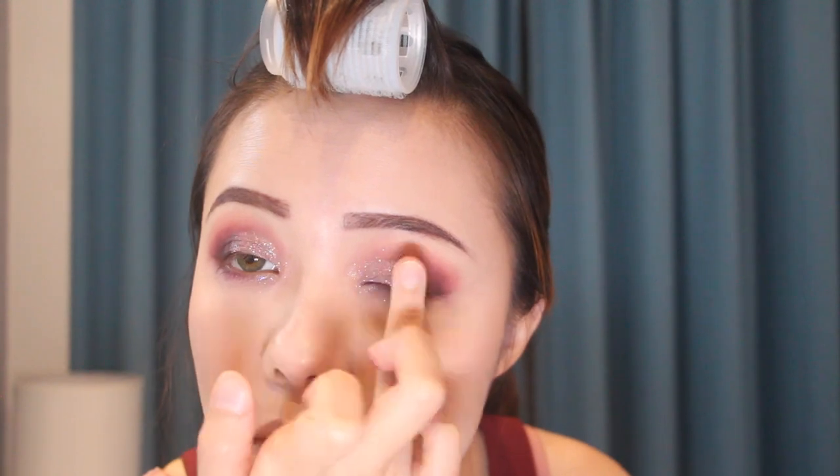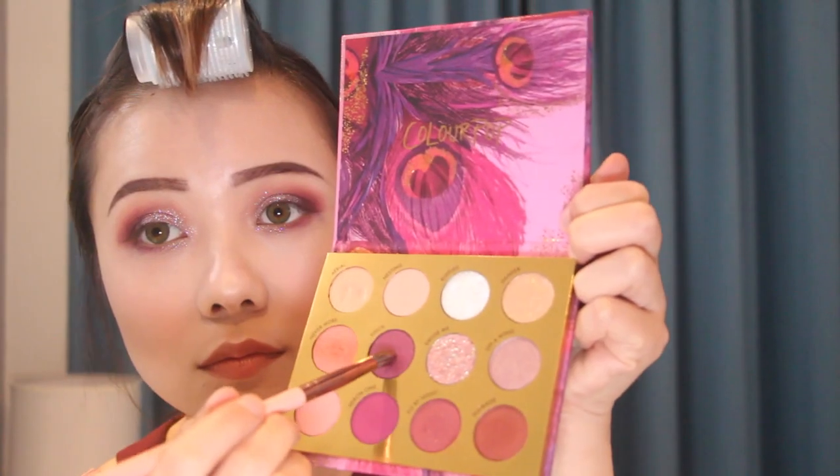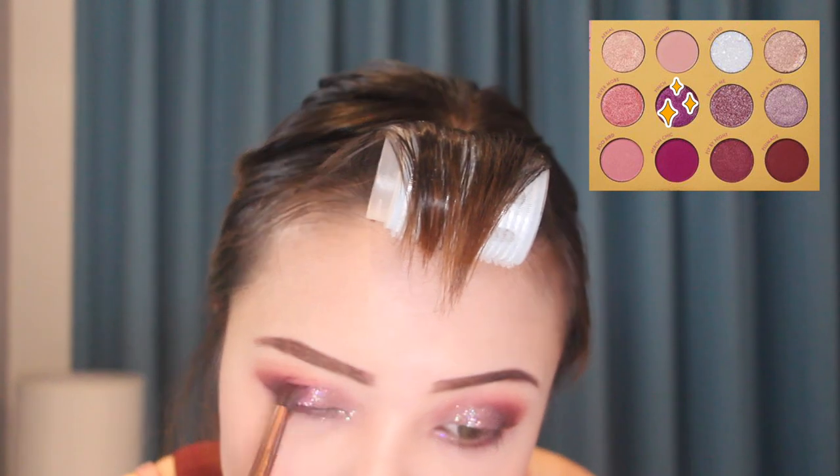I'm already in love with this shade — the sparkle is just amazing, who doesn't love sparkle? Then I'm adding the shade 'Venge' to mix everything well.